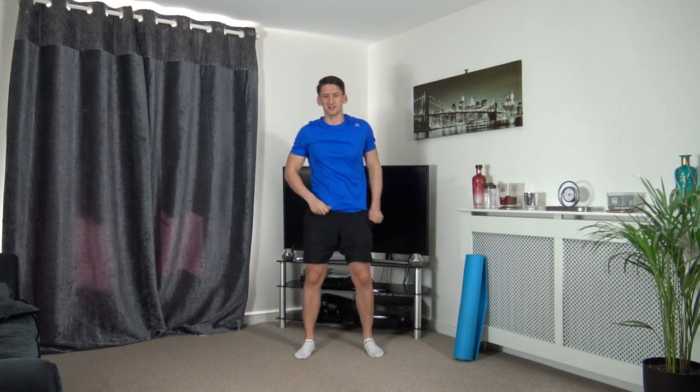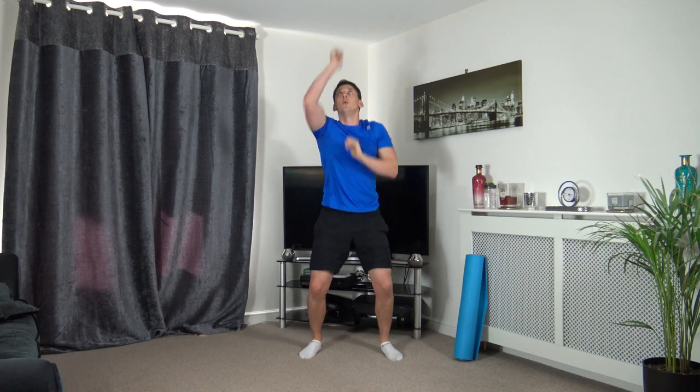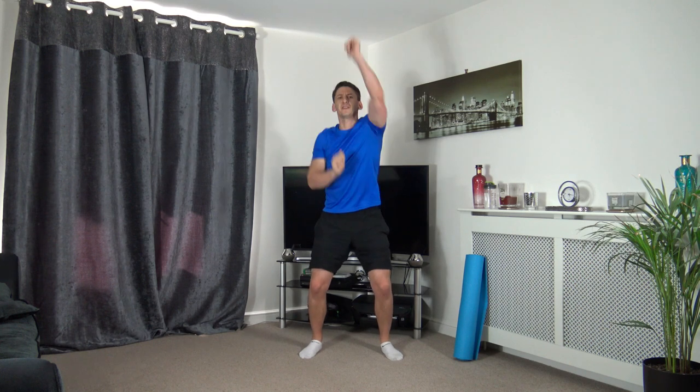Next one - four punches up, four punches in front. Three, two, one, let's go: one, two, three, four, then one, two, three, four in front. Keep that rhythm going.